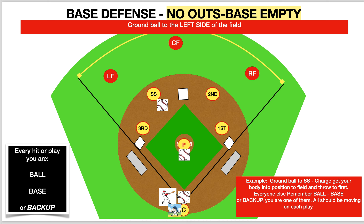Charge, get your body in position — the quicker you get there, the more time you have to get your feet and your arms ready to throw. Now everybody else, remember you're either on ball, base, or backup, so everybody should be moving on every play. Let's take a look in motion of how this plays out.